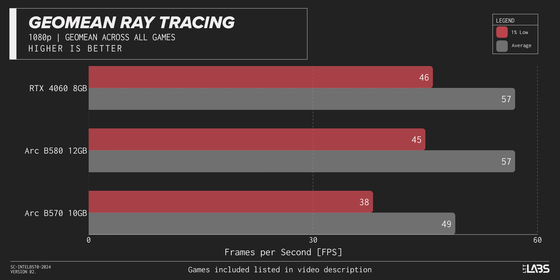At 1080p ray tracing, it doesn't really get any better. The 4060 and the B580 both lead the B570 by about 16% in average frame rates, and in 1% lows the 4060 wins by 20%. It's kind of a blowout — the B580 is 19% better. When you're not saving that much money, it becomes hard to justify that much of a performance hit.